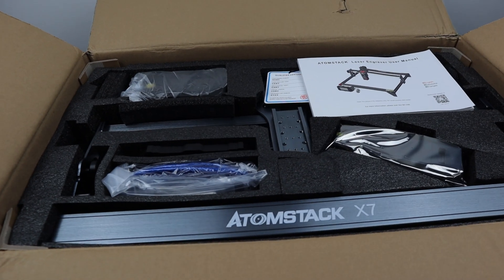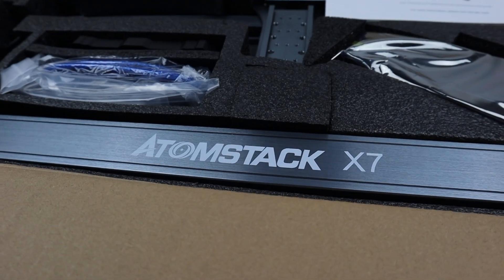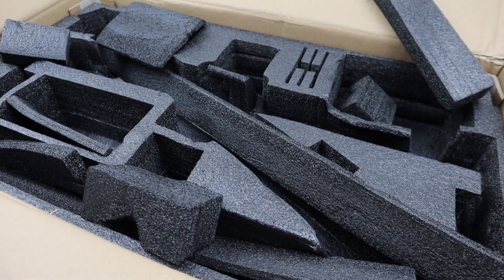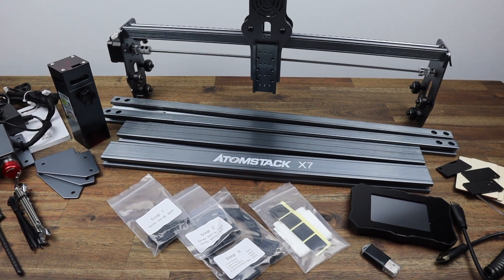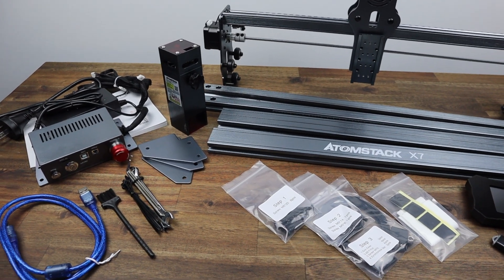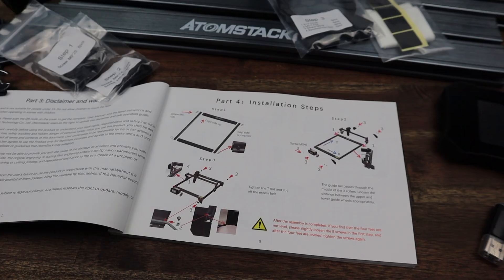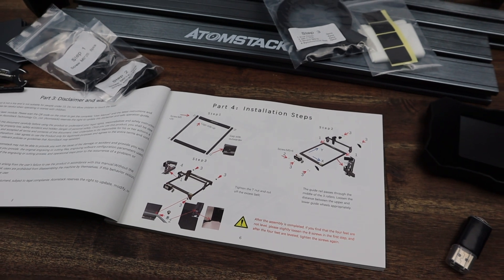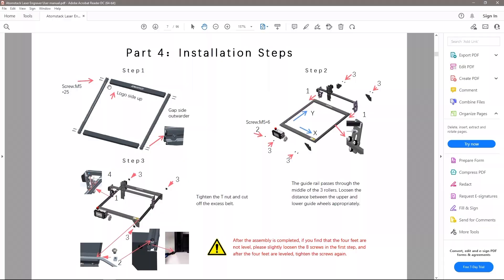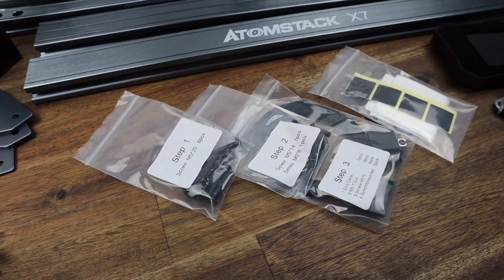Assembly of the X7 40W was pretty simple — most of it is pre-assembled. You're really just assembling the four sides of the frame and then installing the gantry onto it. That said, if you haven't put one of these machines together before, you might need to look at some photos or videos online as the manual is quite brief — basically a single page for the actual assembly with packets of screws marked for each of the three steps.